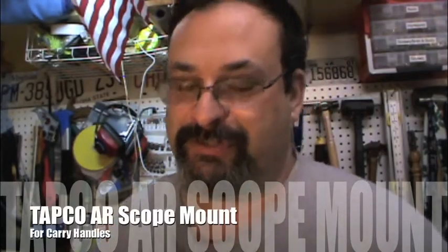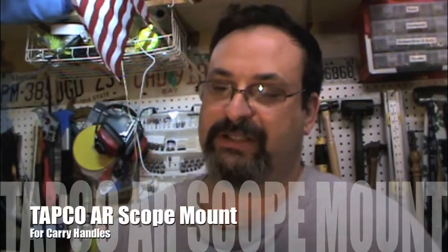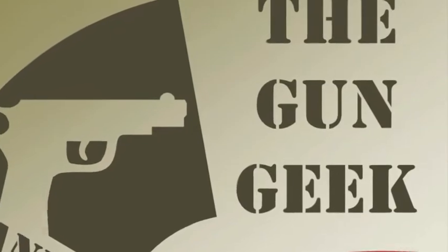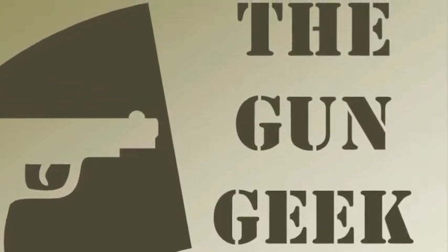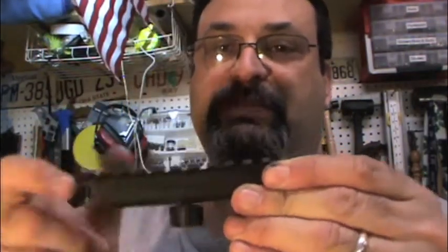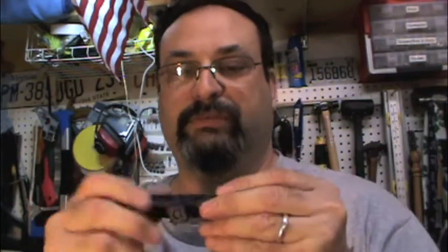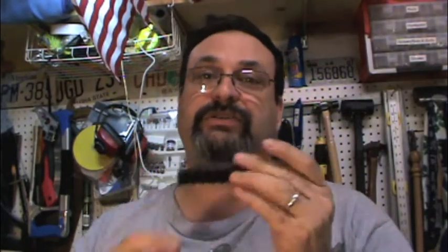Hello, welcome back to the Gungi Channel. In this episode, I will be covering the Tapco handle mount. It only costs about $10. The first thing you'll notice when you open it up is it's plastic, but it feels like a pretty tough type of plastic, similar to G10 — really tough stuff. I'm kind of glad it's plastic because now I don't have to worry about metal on metal scraping on my upper receiver inside the handle. So I'm fine with it as long as it's strong and holds zero well once I put a scope on it.